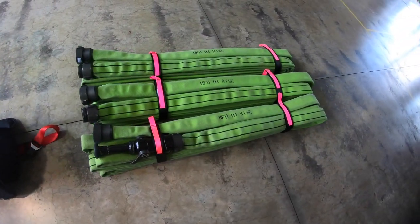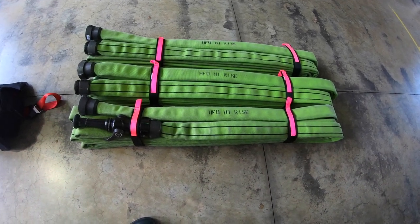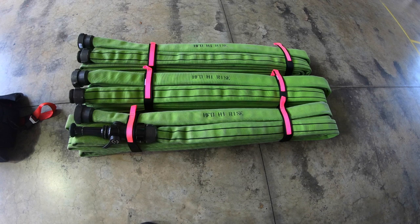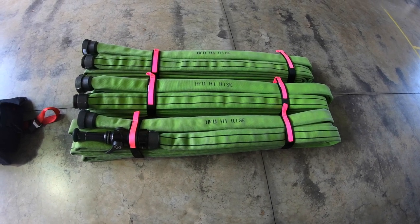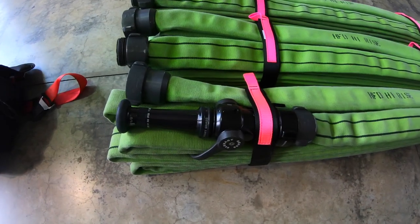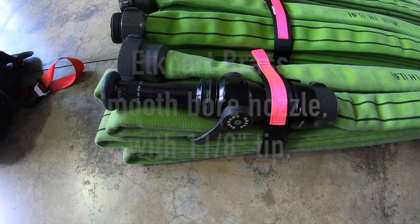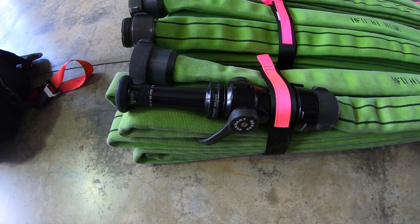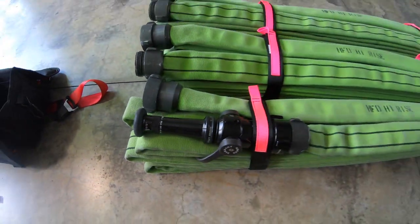Then we'll move over into the high-rise hose. It's going to be Pond Gladiator, two-inch with two-and-a-half-inch couplings, in 375-foot lengths. It replaces everything else we have in our system now. It also comes with an Elkhart brass smoothbore with a one-and-one-eighth-inch tip, to be pumped at 50 psi plus friction loss.